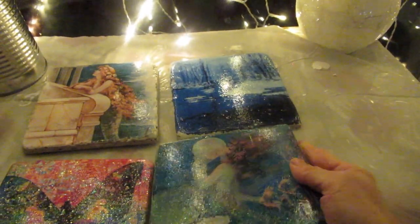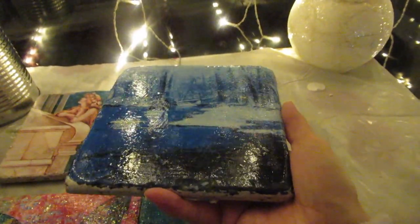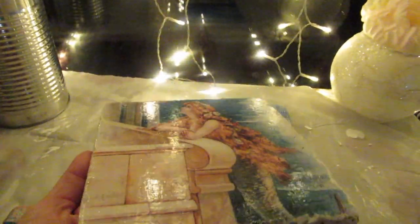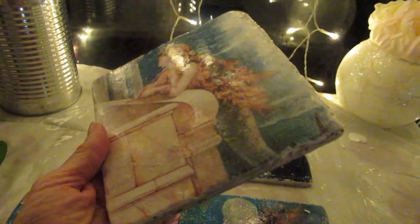As long as you follow these instructions to the T and don't skip any of the steps you will be fine. These are regular printer papers — there's no special paper involved. Just use the regular papers. Use your own images or images from Etsy. I have not tried this with magazine papers or anything like that — if you guys want to experiment, comment down below what you've done and what you've used.